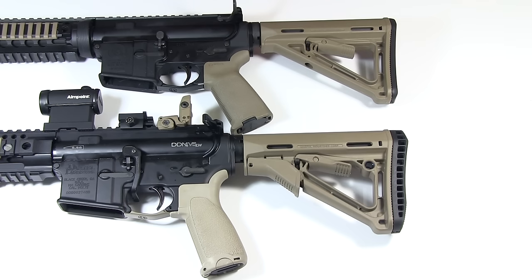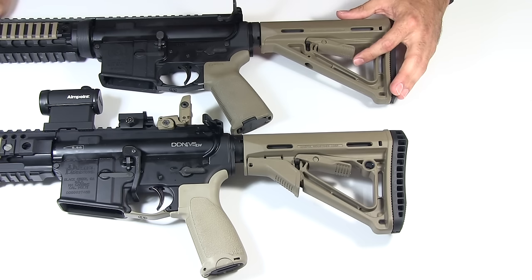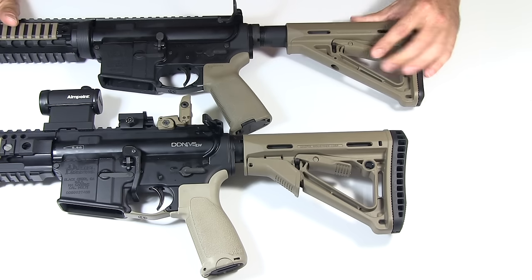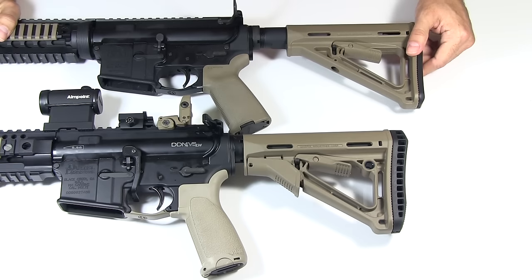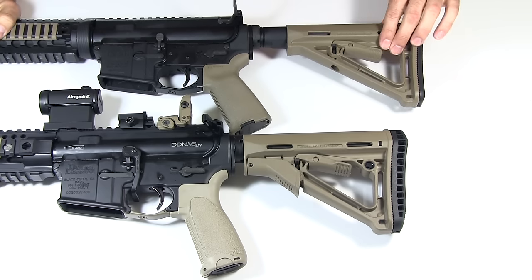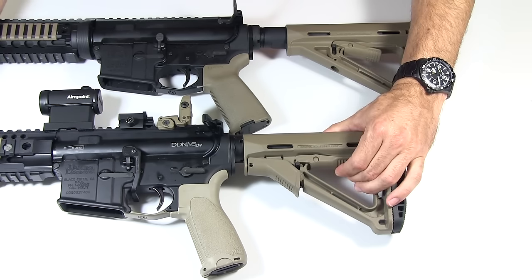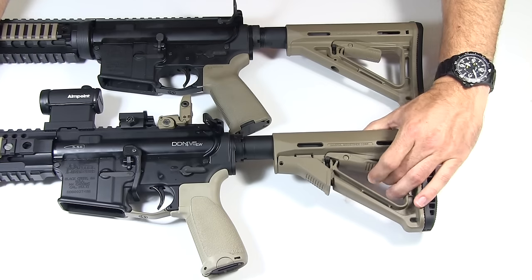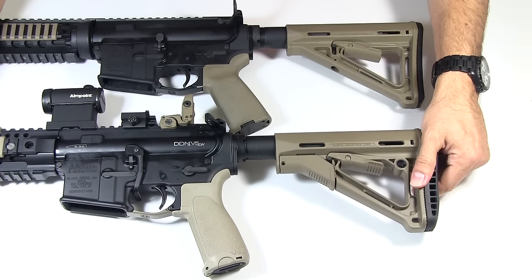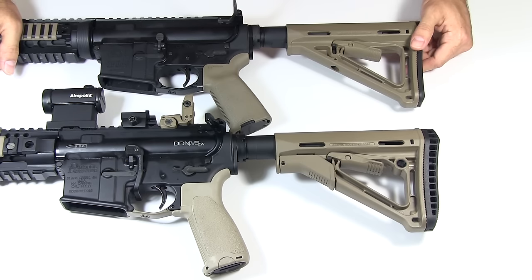So let's look at the two big differences. The first difference is in the locking mechanism. One of the complaints people had about the MOE stock is that it had a lot of wobble to it — you move it out, lock it in place, and there was wobble front to back, side to side, top to bottom; all over the place, like a weeble wobble. People didn't like that. So Magpul introduced a friction lock on the CTR stock — move it out, lock it into place, push that up and there's zero movement.